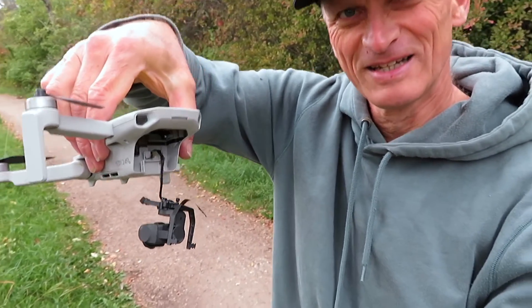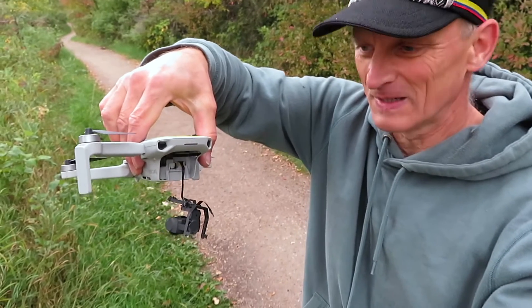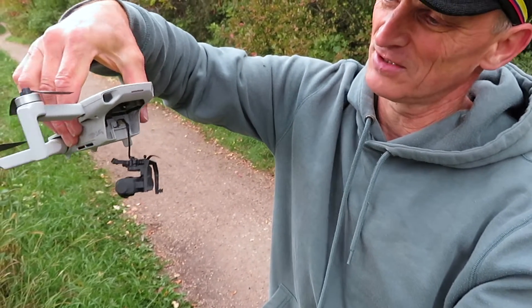Well, I found the Mavic but I think we got a big problem here. Yeah, the gimbal is torn right off.